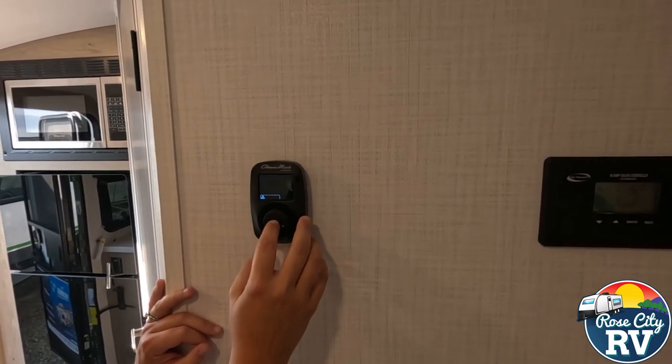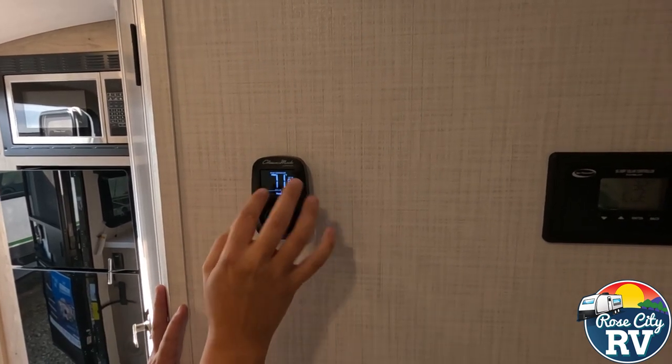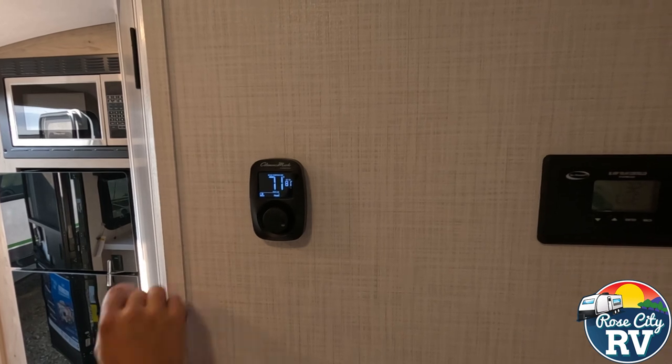Now, if you want the furnace, you're just going to click again — go to cool. Heat is going to be the furnace. If you hit again, it'll select it. You'll hear that come on. It's set to 80.